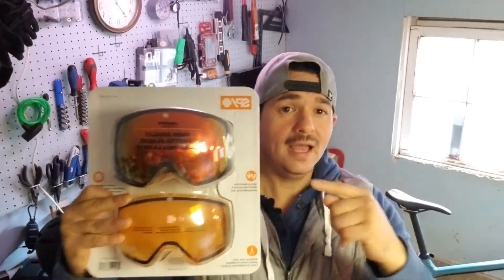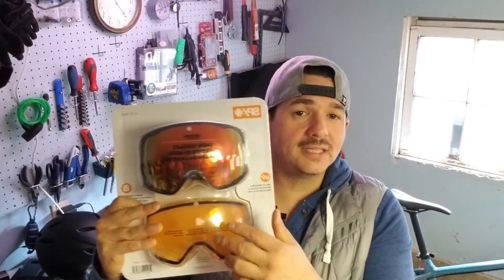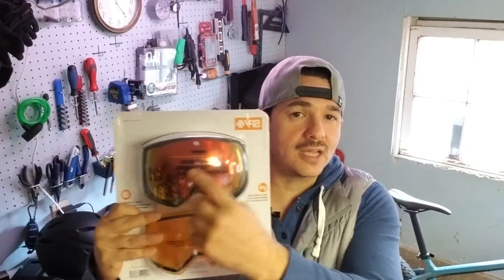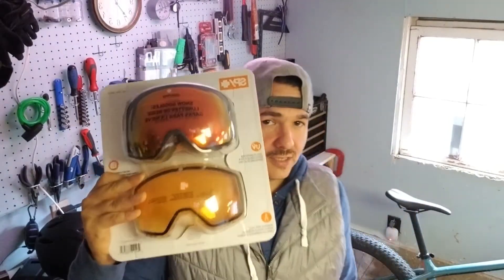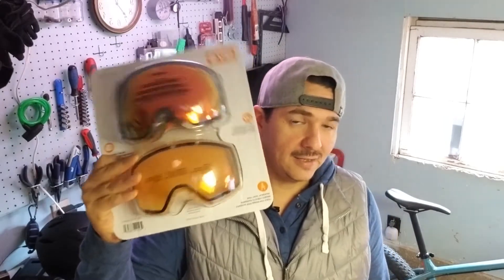And if you hadn't noticed, it came with two lenses. This one's obviously darker — it's got the chromatic look, looks cool. But the other one is also for low-light conditions. So if it gets dark, it's going to help protect your eyes whenever you're out there riding your bike in the snow so that you don't get snow-blind.